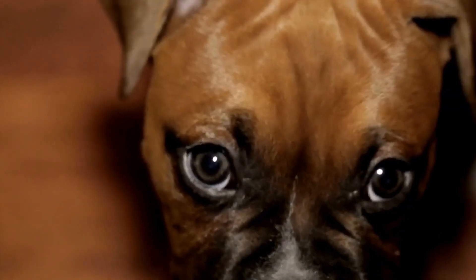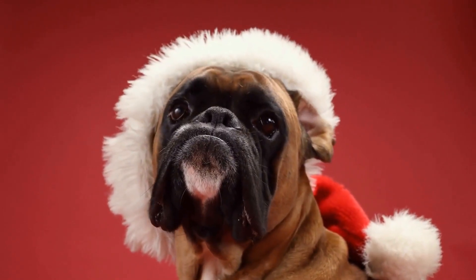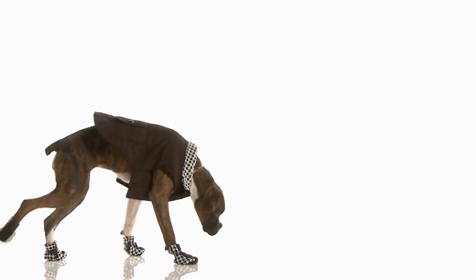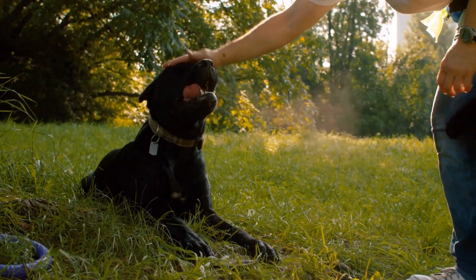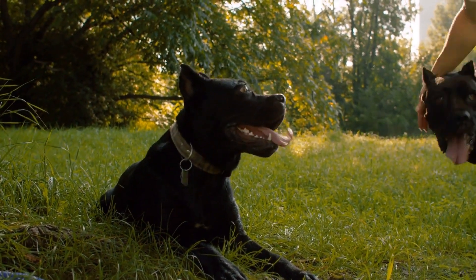Keep the grooming experience positive and enjoyable by using treats, praise, and gentle handling. In conclusion, training your boxer to be comfortable with grooming equipment requires patience, consistency, and positive reinforcement. By gradually introducing the tools, desensitizing them to the sounds and vibrations, and associating the grooming process with treats and praise, you can help your boxer feel at ease during grooming sessions. Remember to always prioritize their comfort and safety and never force or rush the process. With time and practice, your boxer will become an expert in handling grooming equipment and maintain a healthy and clean coat.